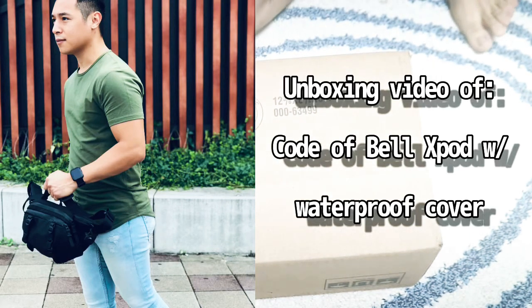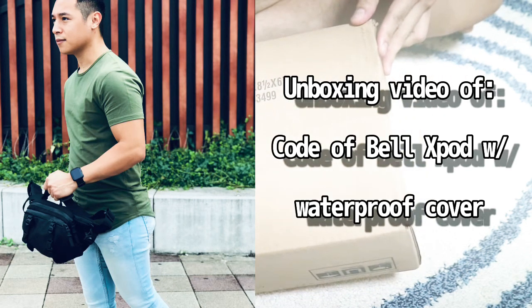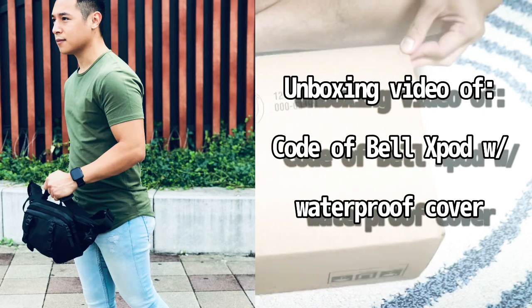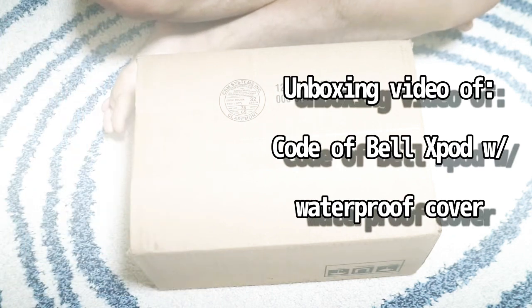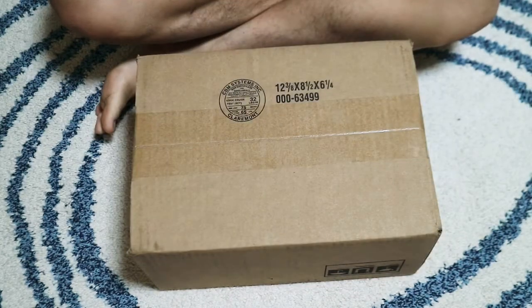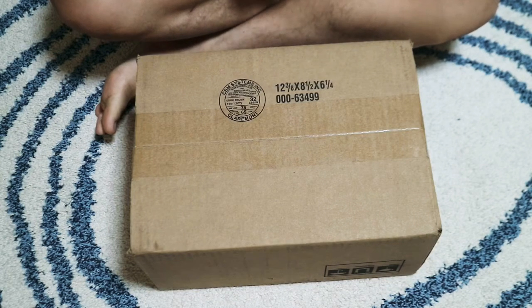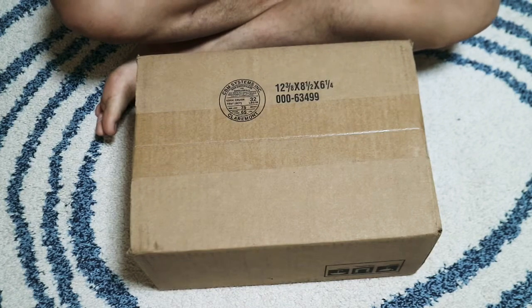Hey guys, this is the unboxing video of the Cote et Ciel Cross Pod — it just came today and I was so excited after work. There have been a lot of problems because of coronavirus this year. I pre-ordered this last July 29th and they said it was gonna ship mid-August, then I received an email around the last week of August saying the Cross Pod is on the way.